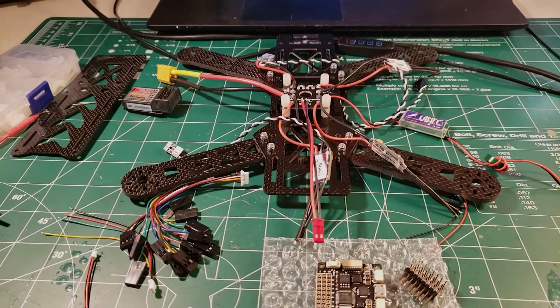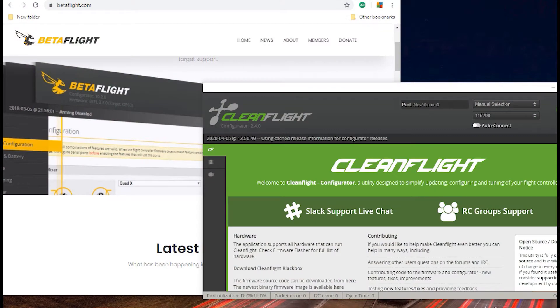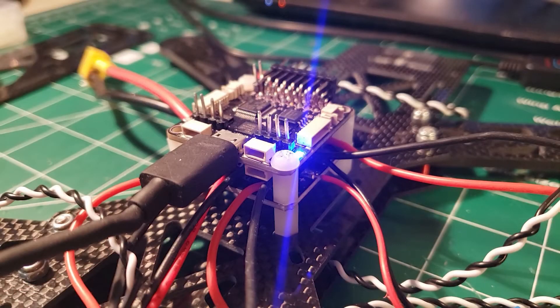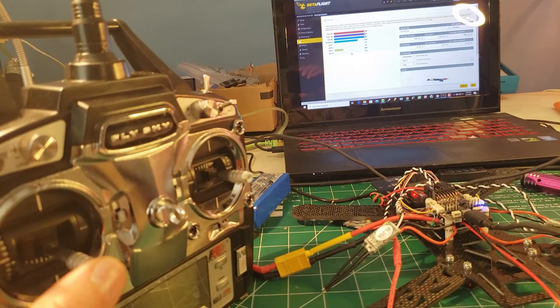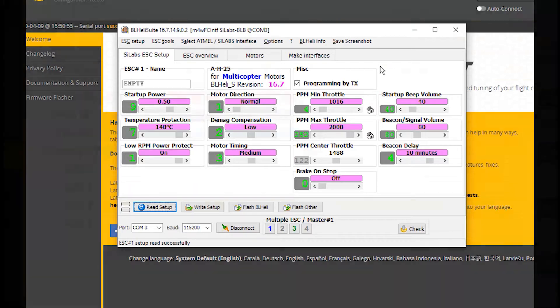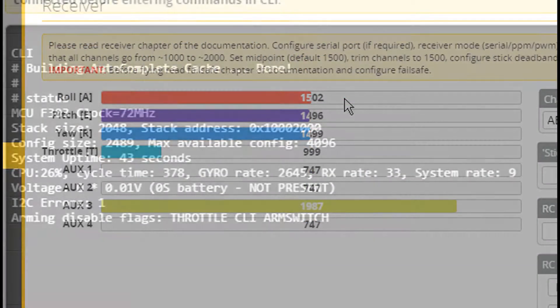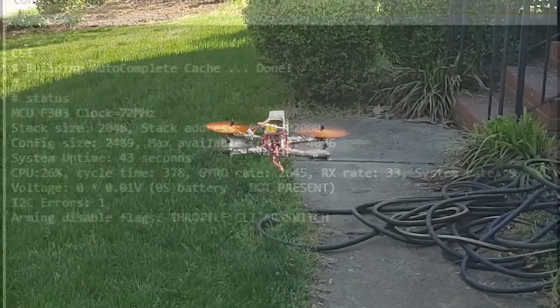Hey everybody, Steve here. Welcome to my third video in my series of how to build an FPV racing drone for the absolute beginner. This is video number three. If you do not have a clue, it's best that you go back and start the playlist over again. Video one is going to help you make good decisions when buying things that work well together, and differentiating between two items that may look exactly the same.